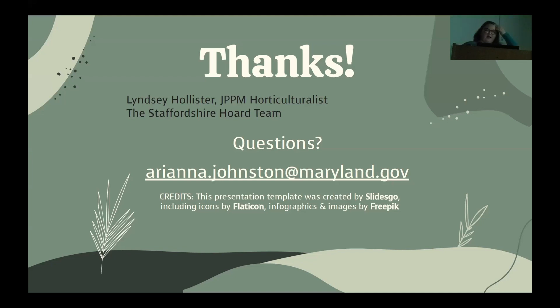Thank you to everybody at the MAC Lab, including Lindsay Hollister and the Staffordshire Hoard team for their ingenuity. That's it — any questions?